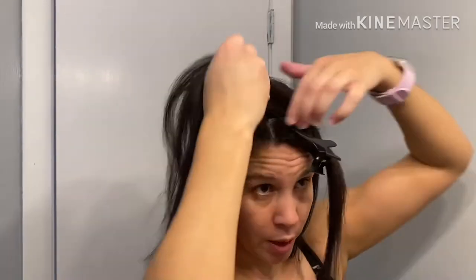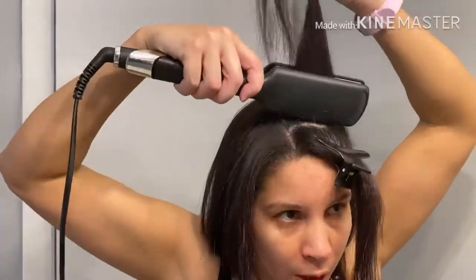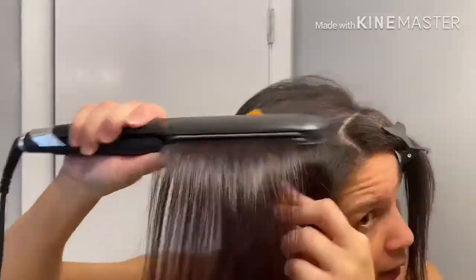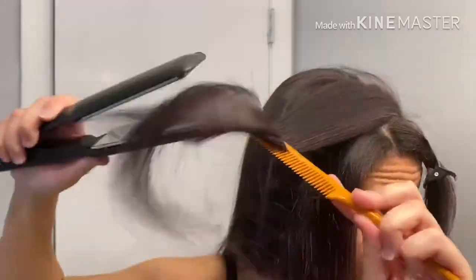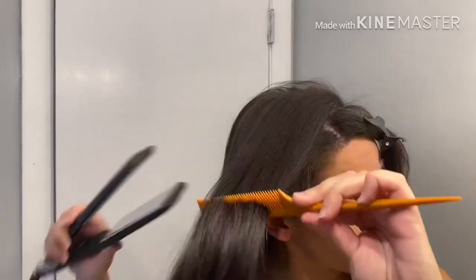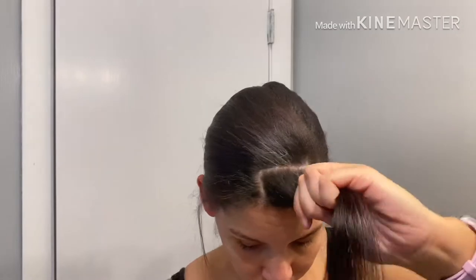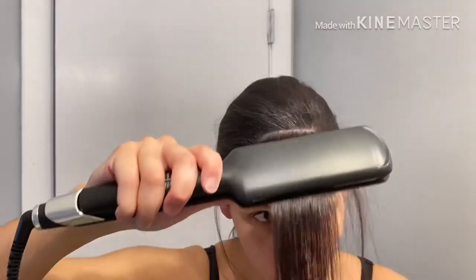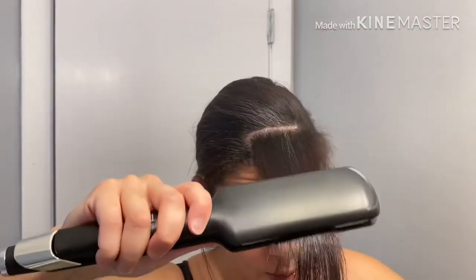I'll probably break out the other flat iron too. More time on the coarser hair, more heat — just a few seconds. You don't need to clamp it down and forget about it, you will be bald. You just want to give that area more attention. I try to pull with a comb, but sometimes your hands are just the best. I'm getting really close to those edges and roots.